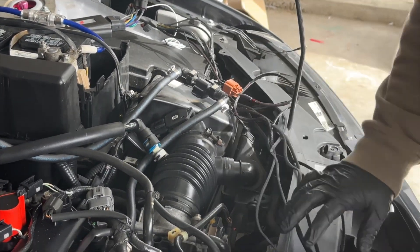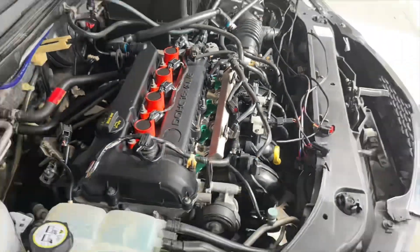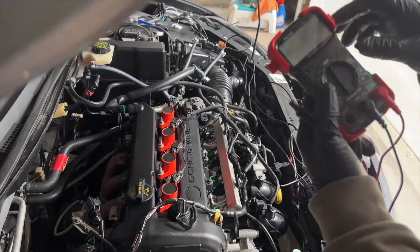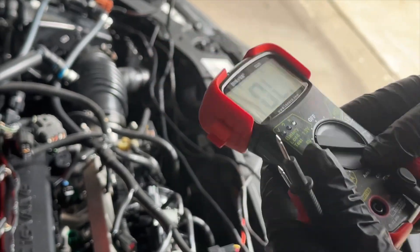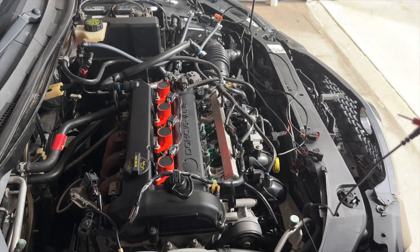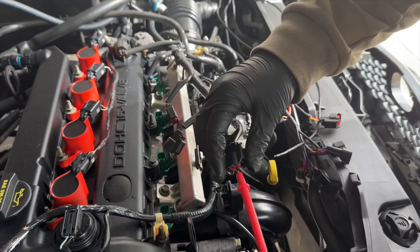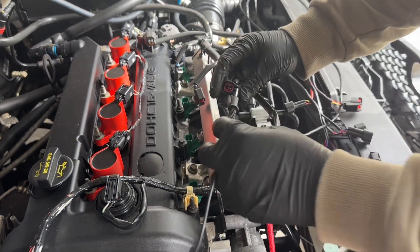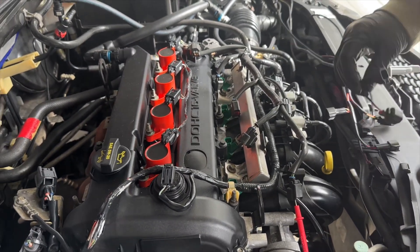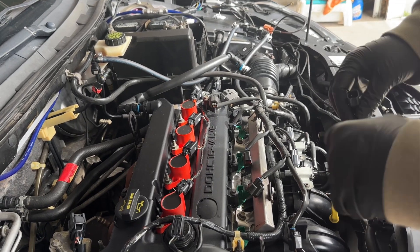Disconnect all your fuel injector wiring harnesses, then grab your multimeter and make sure it is set to continuity. Grab one probe and plug it into one of the connector pins, then touch the other probe to the other pins — if you hear a beep, that is where your red wire goes. If you don't hear a beep, switch the probes and try again.